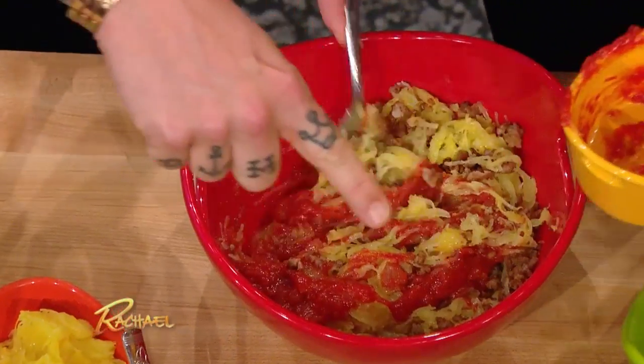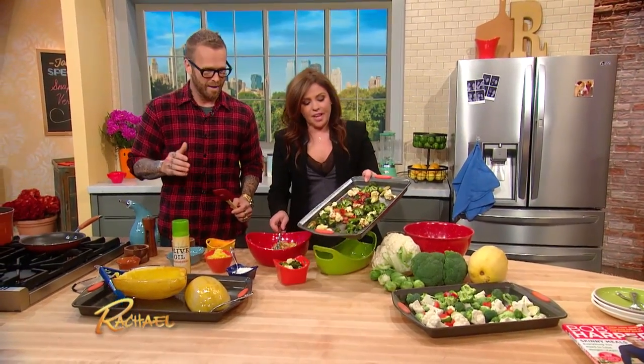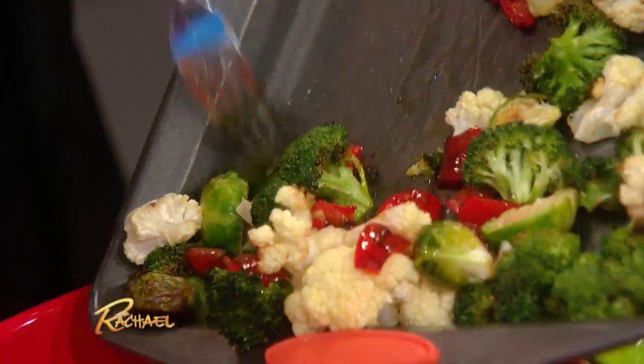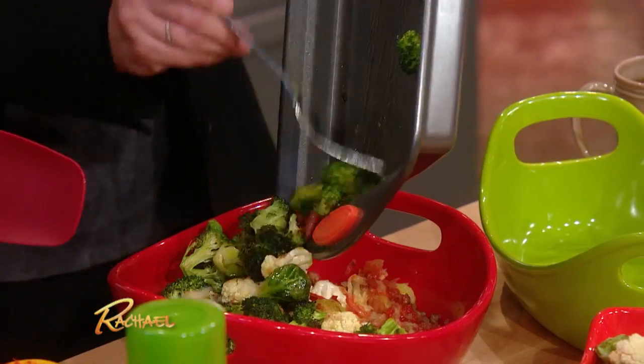When it comes to the roasted vegetables, you can do any kind of roasted vegetables that you want — with vegetables, the sky's the limit. Roasted brussels sprouts and cruciferous vegetables, broccoli and cauliflower, two of my favorites. We put in the peppers for a little bit of color.